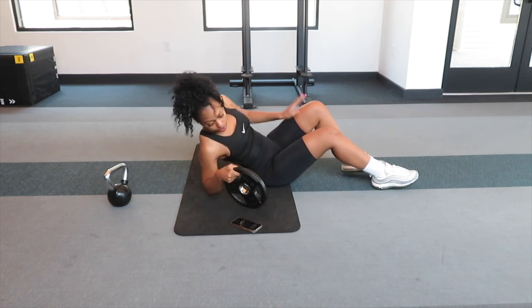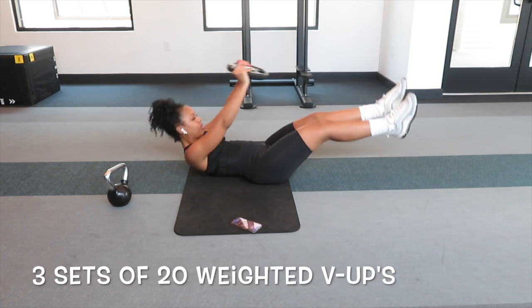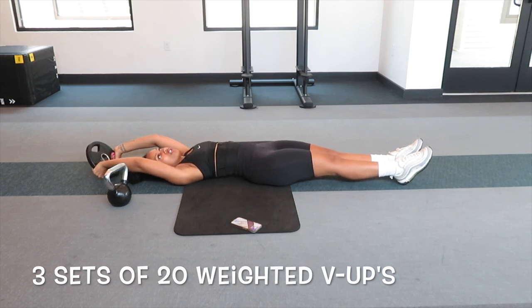I'm gonna show you guys the right way to do it here. It's all about control, so sometimes it helps to come down slowly and take your time.